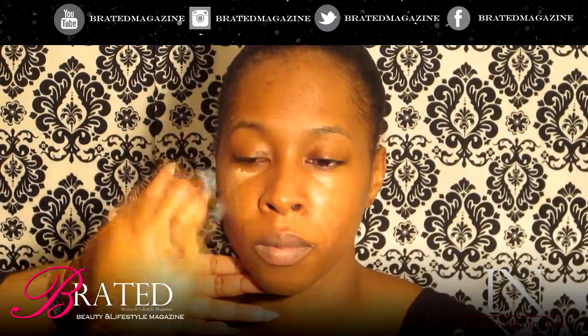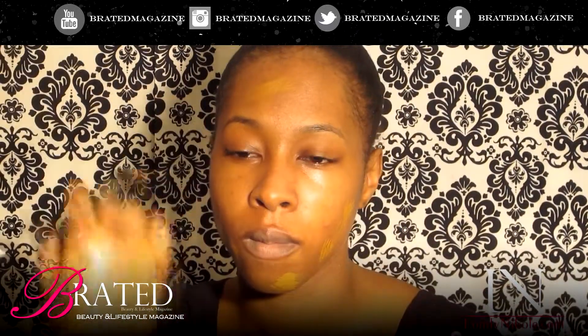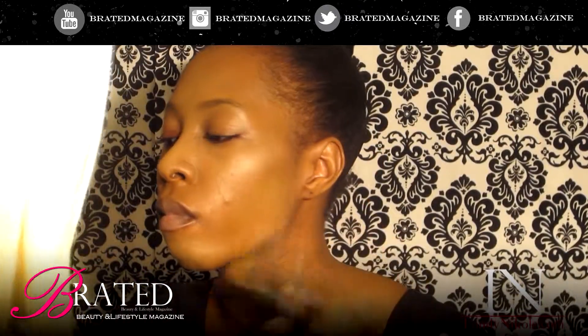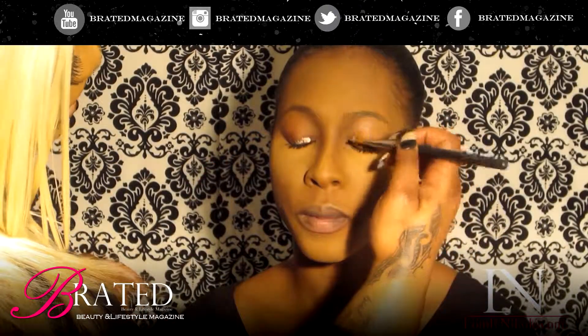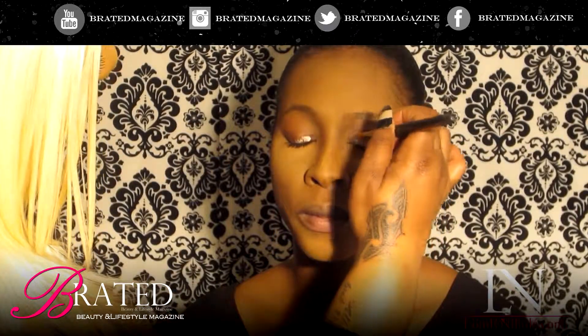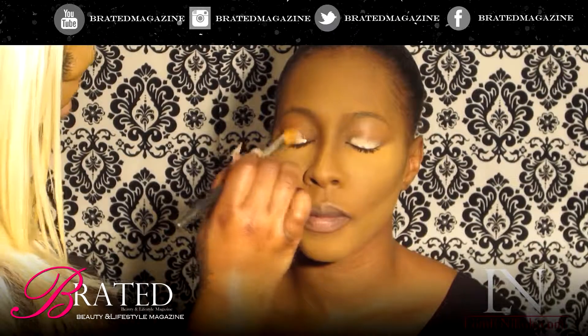Everyone does makeup differently. For me, I love to start with my foundation first. So before I even start with eyeshadow, that's what I'm going to do. Because I am using something really distinctive like blue, I'm actually going to use a white eyeshadow base. I want to take that and put it all over.